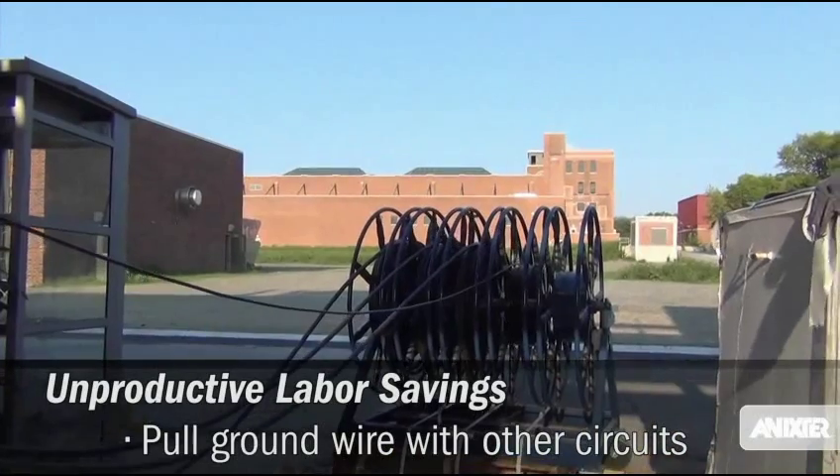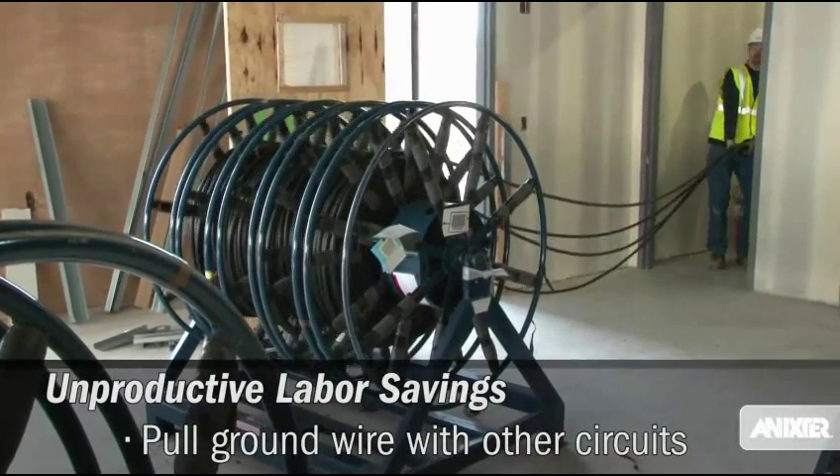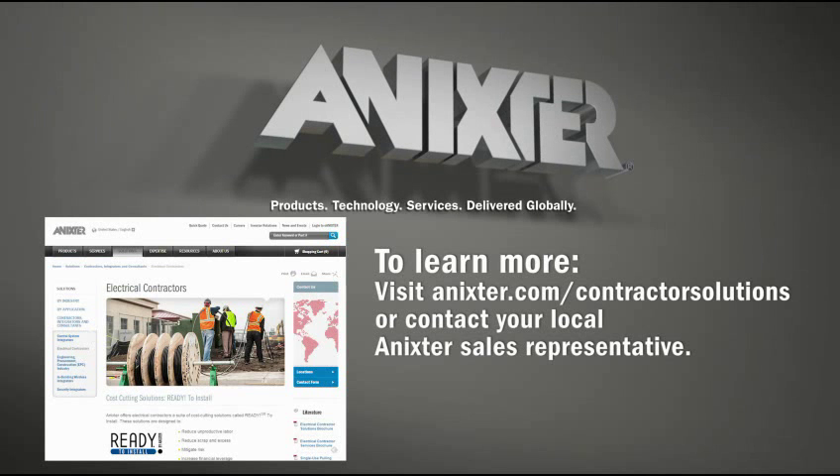Paraspin also allows you to pull each chamber at a different rate, so you can pull the ground wire as well as other circuits at the same time. To learn more, visit Anixter.com/ContractorSolutions or contact your local Anixter sales representative.